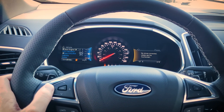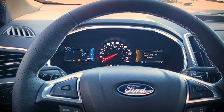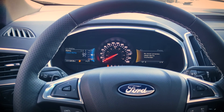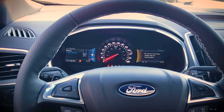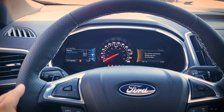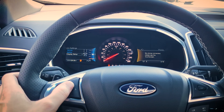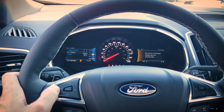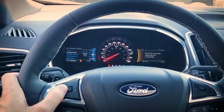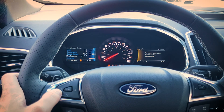My Key lets you set up certain settings for an individual key — things like limiting the vehicle to a certain speed or preventing the radio from coming on unless seat belts are buckled. Under display setup you can change between liters per hundred or miles per gallon, temperature between Celsius or Fahrenheit, different display layouts, tire pressure units, and your preferred language.